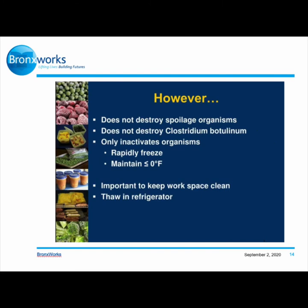Freezing does not destroy spoilage organisms and does not destroy Clostridium. It only inactivates organisms — rapidly freeze and maintain at or under zero degrees Fahrenheit. It's important to keep your workspace clean and to thaw food in the refrigerator.